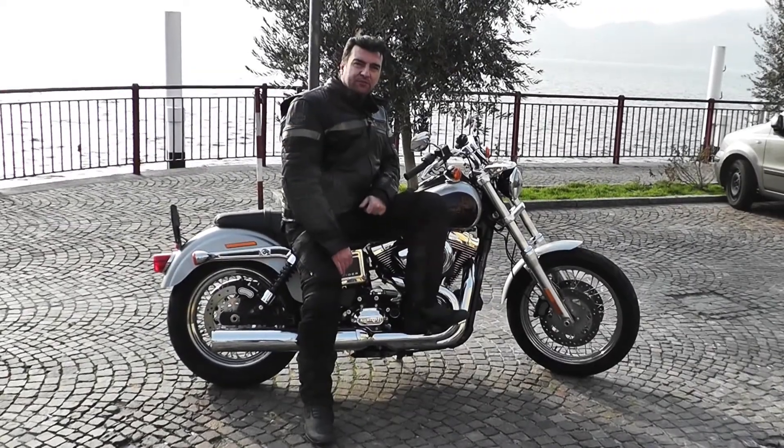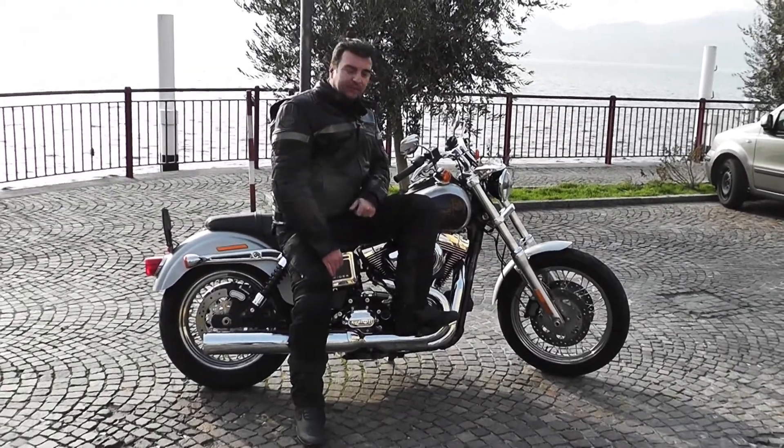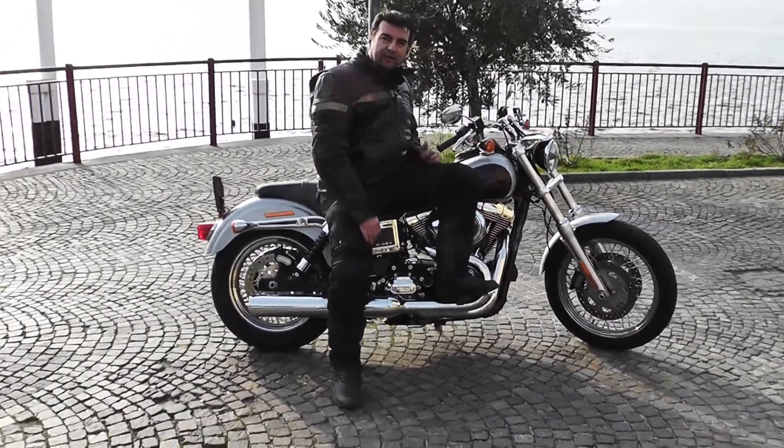Ciao amici di Motocorse, sono Gianluca Villa e vi presento il nuovo prodotto Harley per il 2015: la Dyna Lowrider.